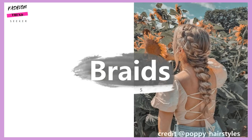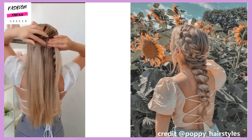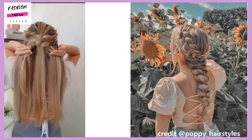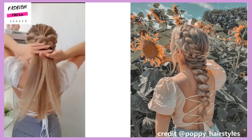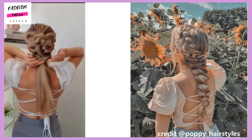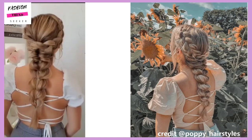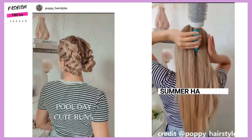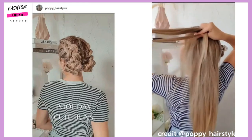In this tutorial by Poppy Hairstyles she's going to be doing a wedding hairstyle, but this is obviously a look you can do every day or for prom. I will be doing prom hairstyle videos coming up soon, so definitely be on the lookout. I'll be covering prom makeup as well as hairstyle ideas.